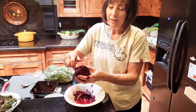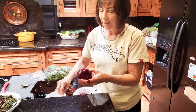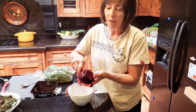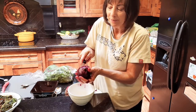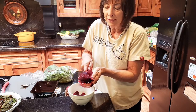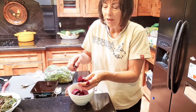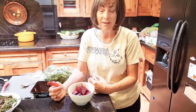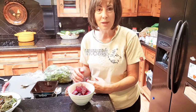I trim anything off the bottom where there might be a little bit of hard skin, and then I usually cut them in about thirds or fourths to begin with and slice into little bite-sized pieces. Beets are really quite sweet — their glycemic index is high — but they're extremely good for your kidneys and liver. They're very cleansing, so any way you get them in your diet is good.